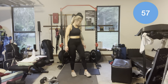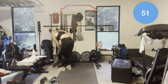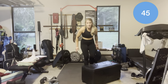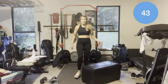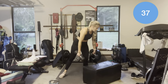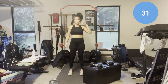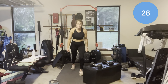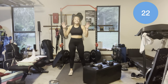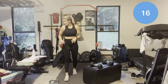Alright, one minute rest. Third AMRAP. Dumbbell step ups — five each side. Whether you alternate or whether you stick five one leg and five the next leg, doesn't matter. Then reverse dumbbell lunges — whether you do five one leg then five the other, or alternate, doesn't matter. And then 10 total jump switch lunges — down, down — or step back lunges. We have 10 seconds.